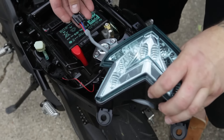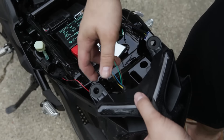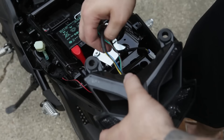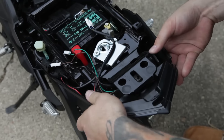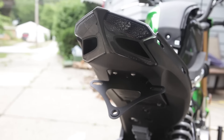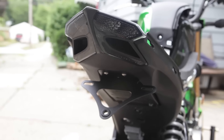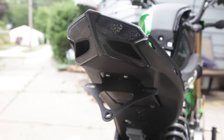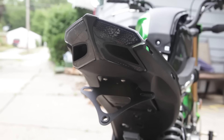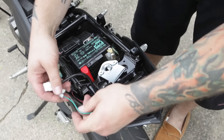Now we'll put in the TST Industries one. We're going to want to use the stock rubber grommets from your stock taillight assembly and place those into the new TST assembly. There's the new taillight assembly installed, with the fender eliminator kit. I think it looks real good. Now all you got to do is reconnect the stock connectors for the blinker and the taillight.